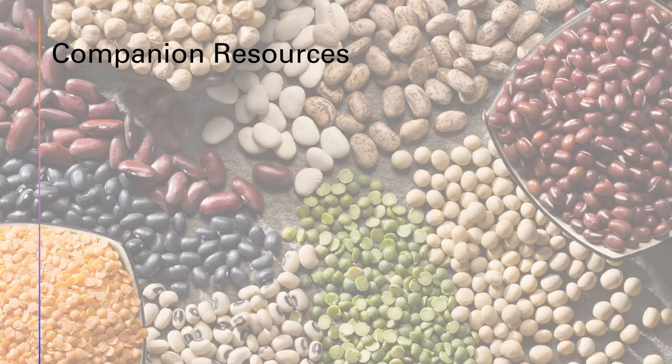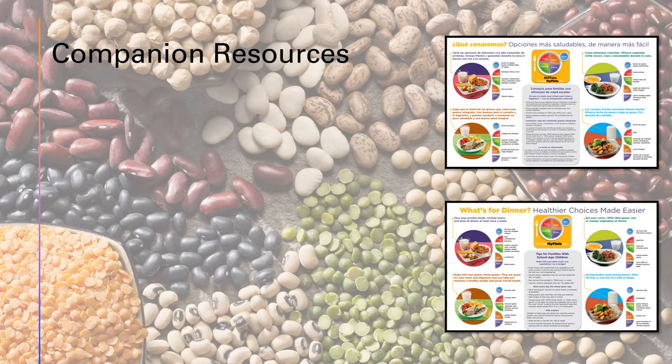Next are the companion resources for this lesson. First up is the take-home materials in both English and Spanish. This handout can be found in the USDA Serving Up MyPlate curriculum. It's technically a three-page document, but page two provides a nice healthy choices made easier resource and is perfect for some additional information connected to this lesson.